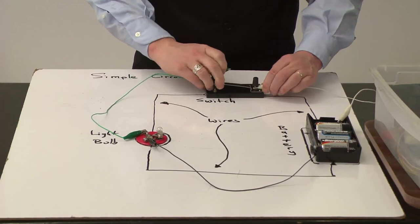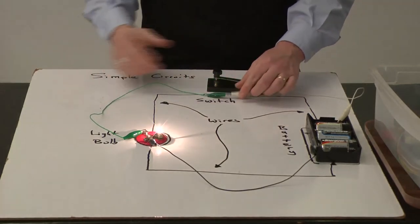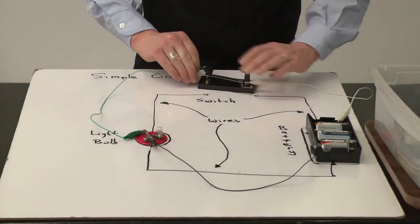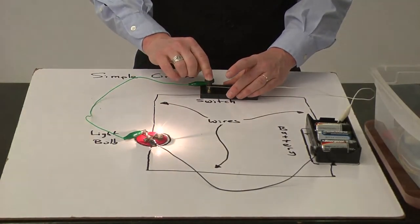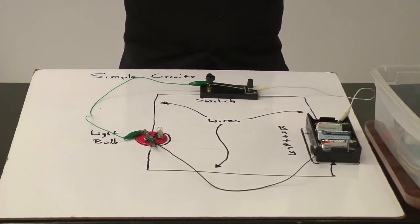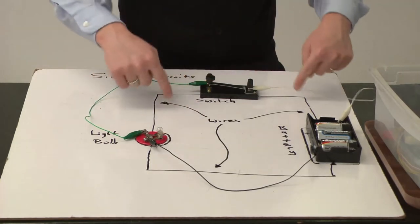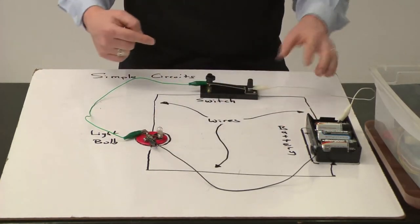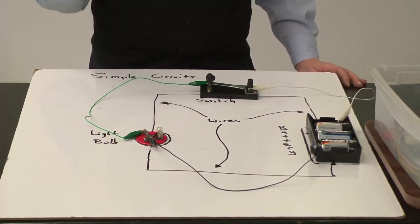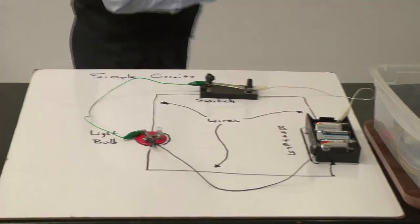If we wanted to, we could easily take the switch out. If we just connect the two wires together here, notice that taking the switch out, the light bulb lights all the time. What the switch allows us to do is open and close the circuit so we can turn things on and off — very similar to the type of switch you use in your walls at home. So that's the first thing to understand about a simple circuit: we've got wires represented by simple lines in the circuit diagram, a power supply, and a light bulb.